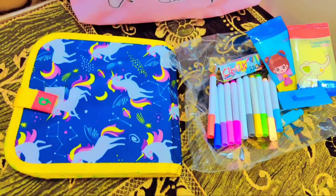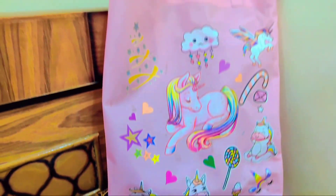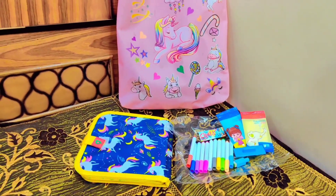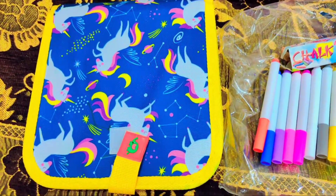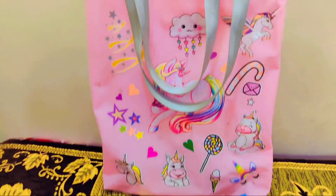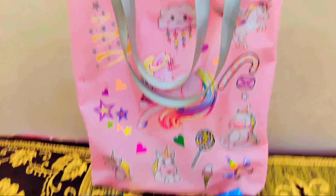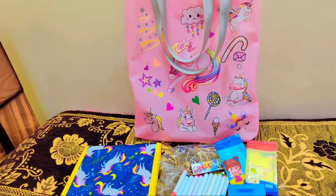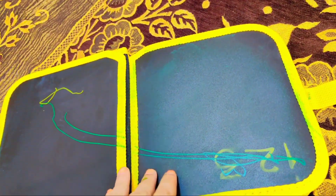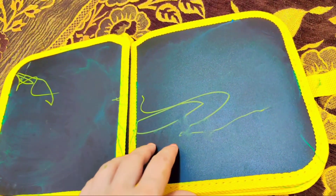There are 12 pencils, two wipes, two chalk pieces, and two erasers. In the drawing book there are 9 to 10 sheets and one transparent sheet, so that your children can draw better. You can reuse the same drawing book.